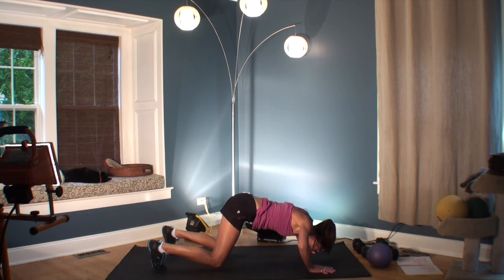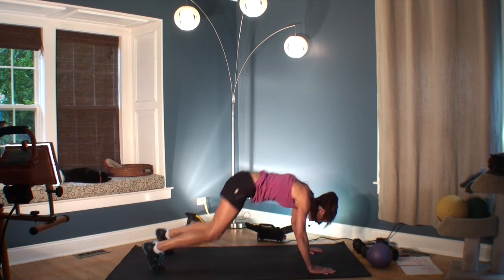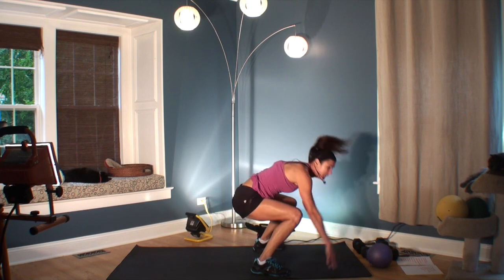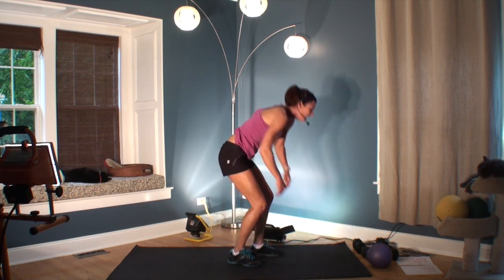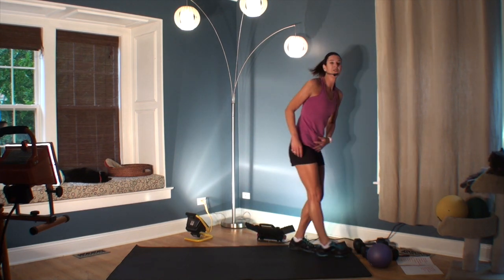If you're good, then you just go for it. You can see on this one your butt is really low. Now we're doing burpees again.